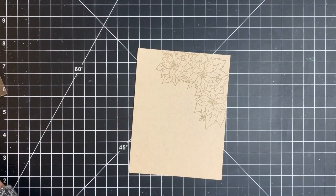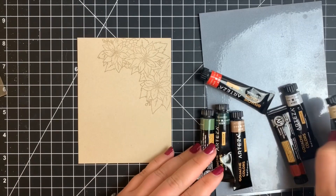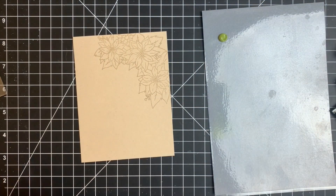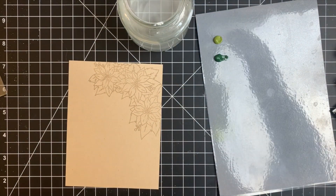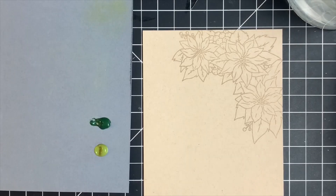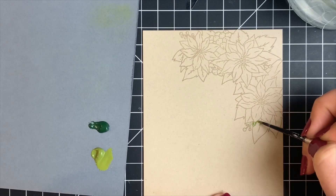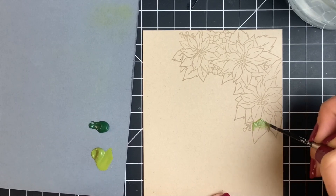I'm using a laminated piece of paper as my palette and I'll be using two different greens for my leaves. I have my jar of water as well as a paper towel. I'm using a number two round brush — a very tiny brush — because I'm not really sure what to expect and I want more control. I'm starting with my paint brush just a little bit damp.